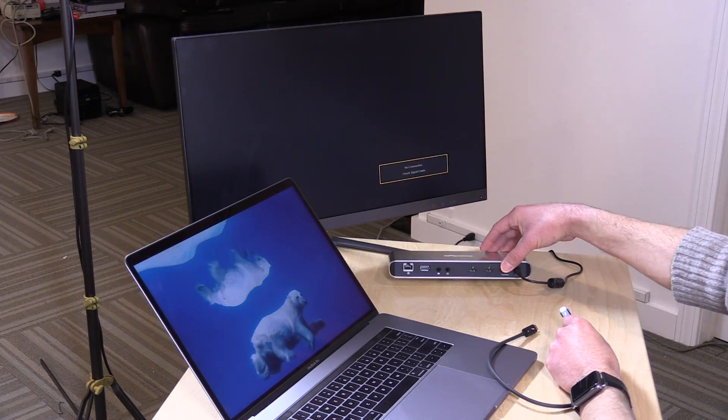If you have a Thunderbolt port on your computer, always get a Thunderbolt dock if you're in the market for one, because you'll get the best possible performance versus a USB Type-C dock. Alright, let's get everything connected so you can see how it works.